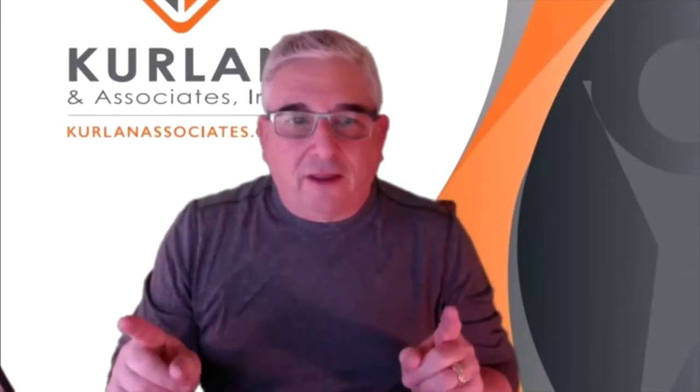The most important thing is that you can mute yourself, unmute yourself, turn your camera on, turn your camera off, and get yourself in the center of the frame.